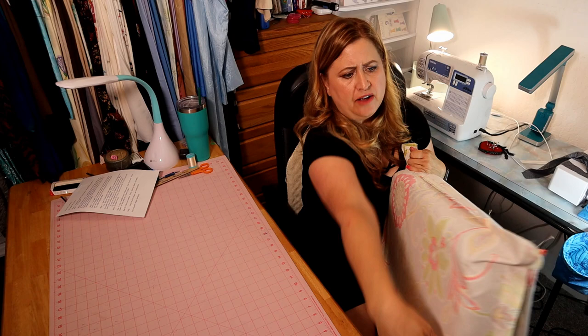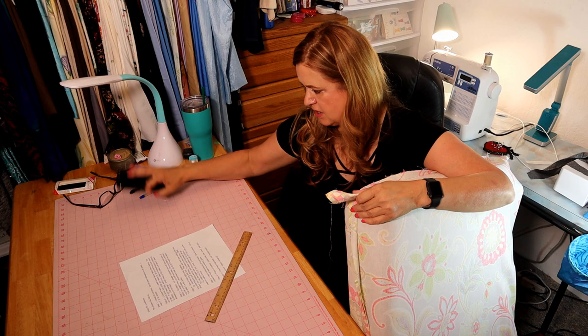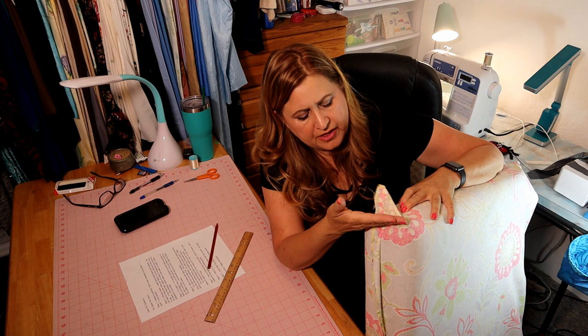I have this floppy corner and I want a nice even corner. What I'm going to do is mark it with a red pencil — I'm just going to draw a line straight across and sew that. I'll do the same thing on the other end.